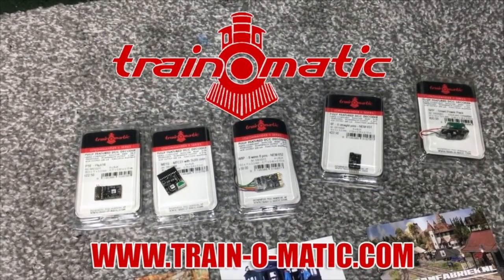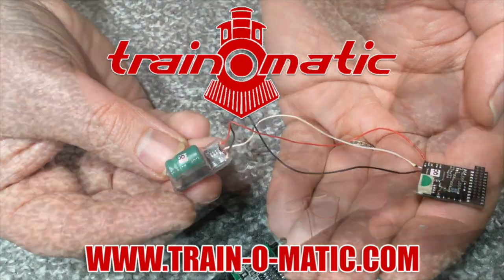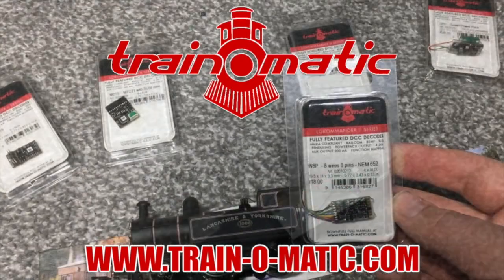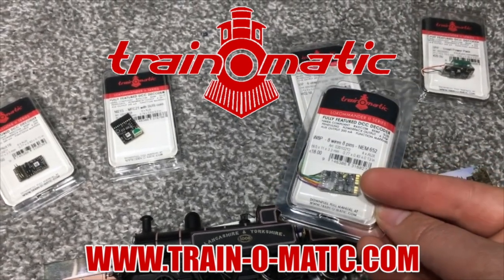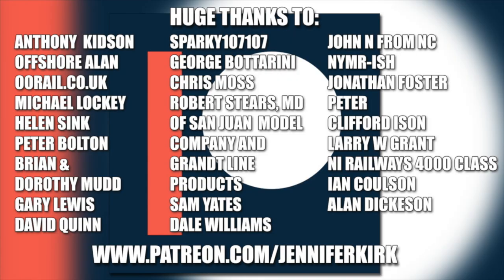Today's video is sponsored by Train-o-matic, makers of DCC decoders designed to be fully compatible with every manufacturer's locomotive. Visit train-o-matic.com to browse the full range and see what they've got suitable for you. I'd like to send out a huge thanks to everybody who supports me on Patreon.